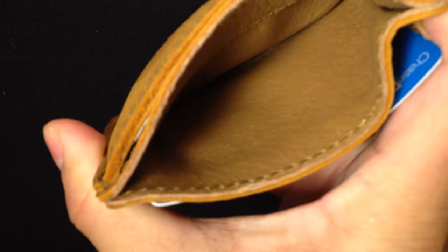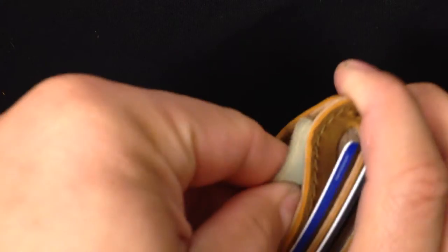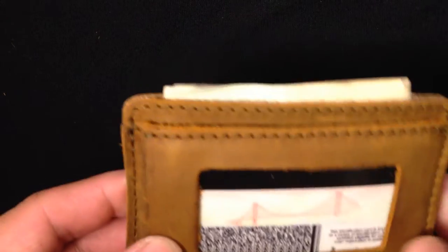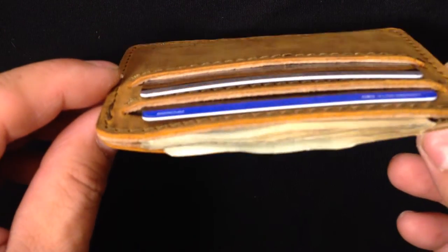The inside layer is pigskin, and this is where I put my cash — two $20s in there. It sticks out just a little bit. Maybe a little OCD, but you can probably make it even. That's pretty much it — the bill sticks out just a little bit.